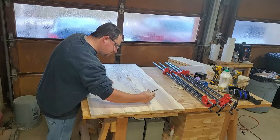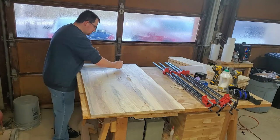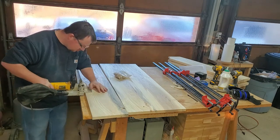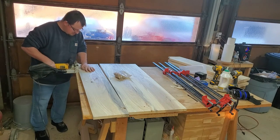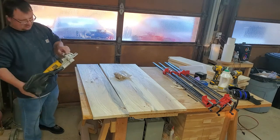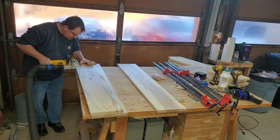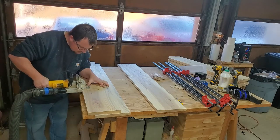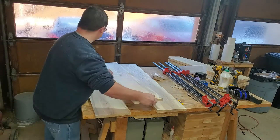At this point I'm going to draw some lines across these joints and use those lines to line up my biscuit joiner to put some biscuits in these panels. With these pieces being as big as they are, these biscuits will make it a breeze to line everything up whenever we glue it together. The only pieces we don't have to worry about are the bottom of the cabinet and the back of all three pieces — the rest is going to be made out of this rough cut pine.